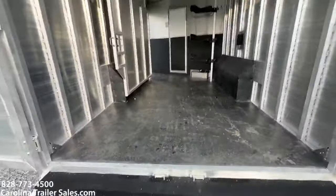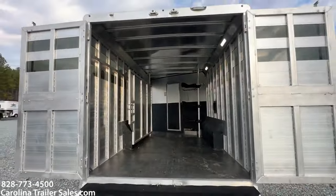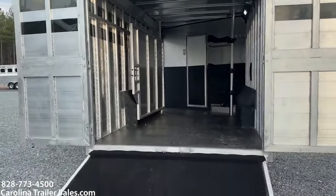Small animals, ATV, four-wheelers, horses — it is seven-six tall. It is all aluminum.